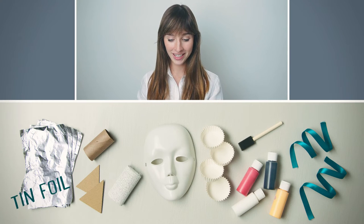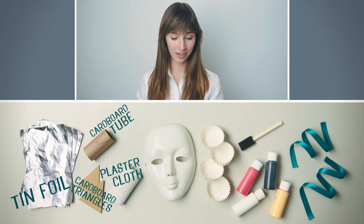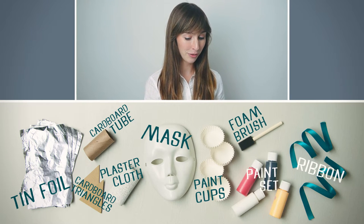This crate includes some tin foil, a cardboard tube and ears, a roll of plaster cloth, a mask, four paint cups, a foam brush, some paints, and a blue ribbon.